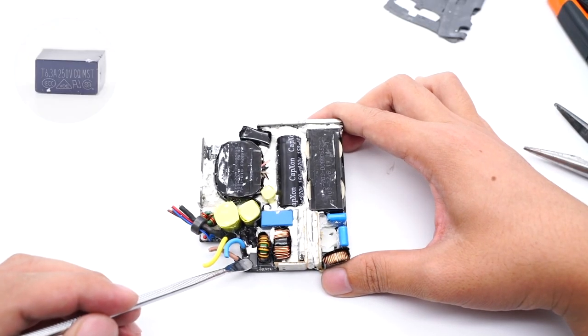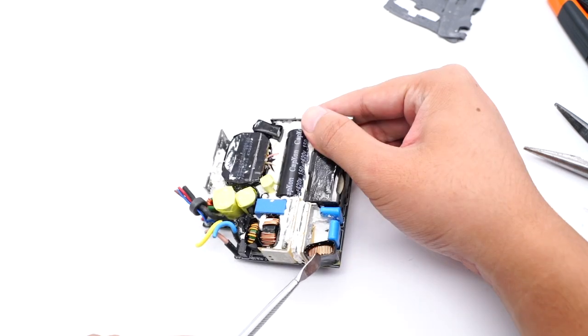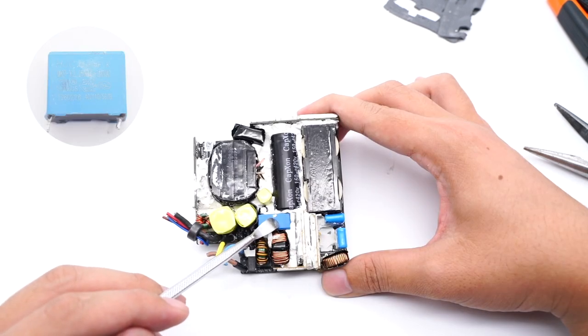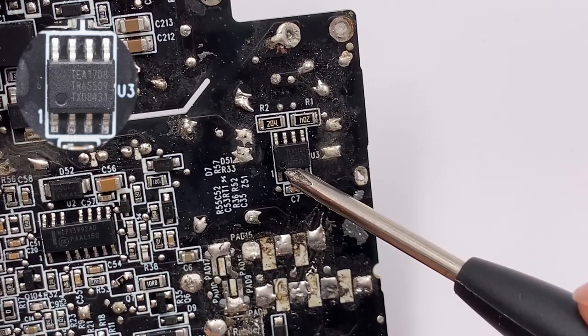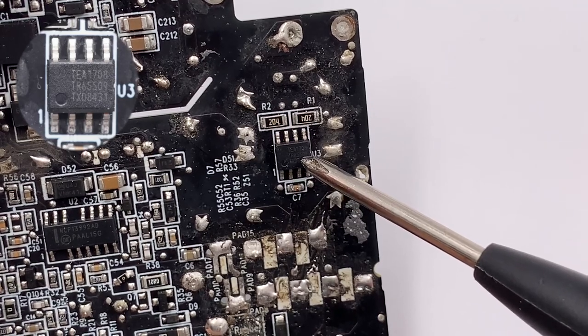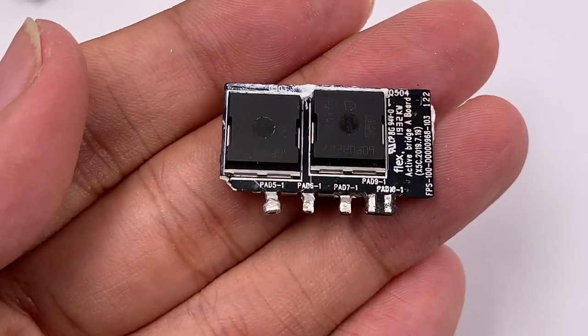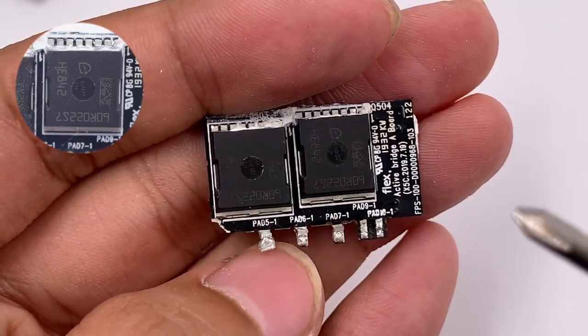The time-delay fuse is rated 250V, 6.3A. There are two common mode chokes. This is a safety X capacitor. There is a discharge chip for the X capacitor on the back of the PCB, which comes from NXP TEA1708T. A small PCB is behind the common mode choke — this is the active bridge rectifier PCB.